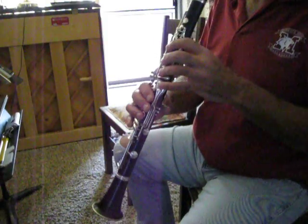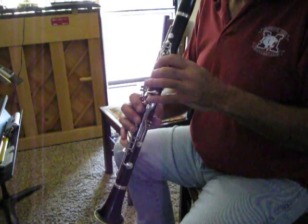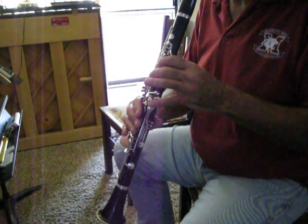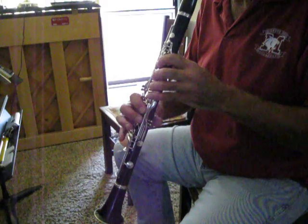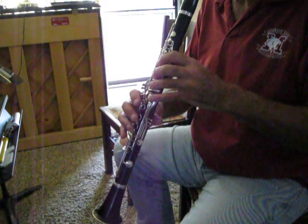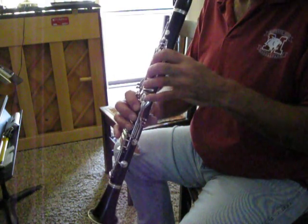Here we go. Hold the last note for four counts. Second scale.